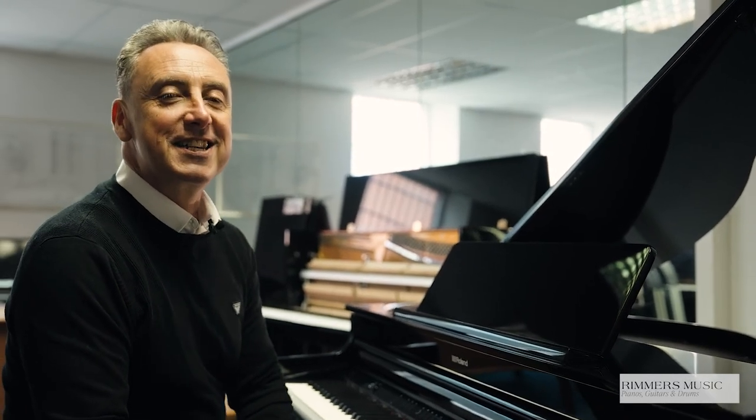The Roland GP6 is available from all Rimmer's Music stores. We'll deliver it to any UK mainland location within the price. It's also available on our website. So treat yourself to this fabulous piano. If you do have a part exchange, please get in touch and we may just take it off you as well. Hopefully you found my video useful — thanks for watching, and I do hope you get a Roland GP6.